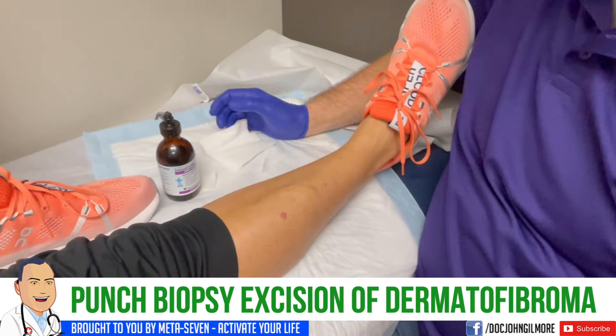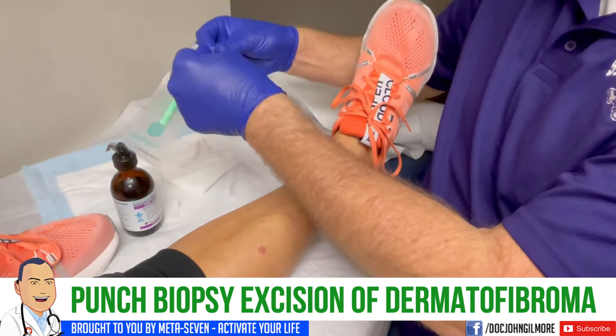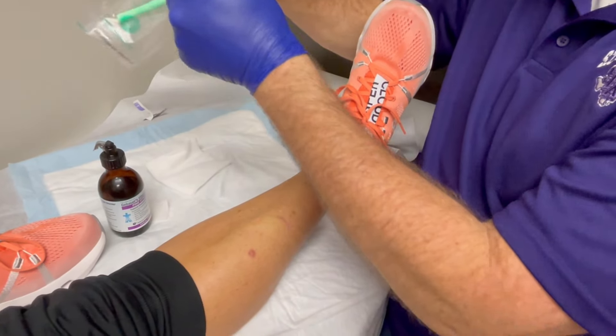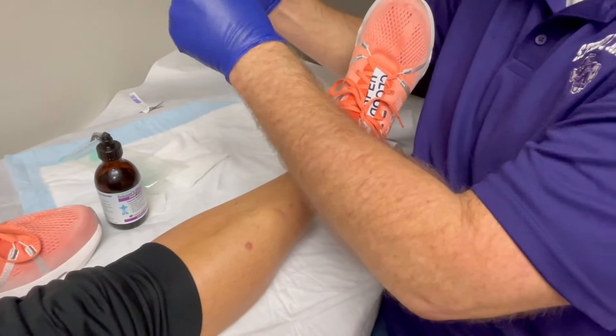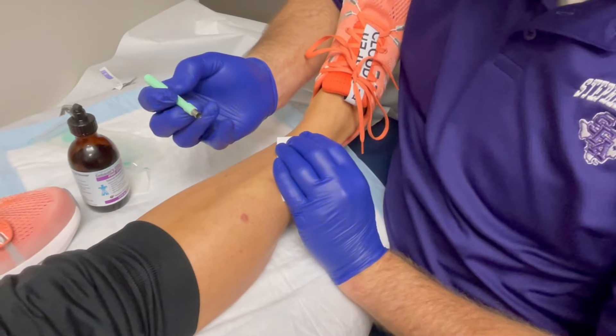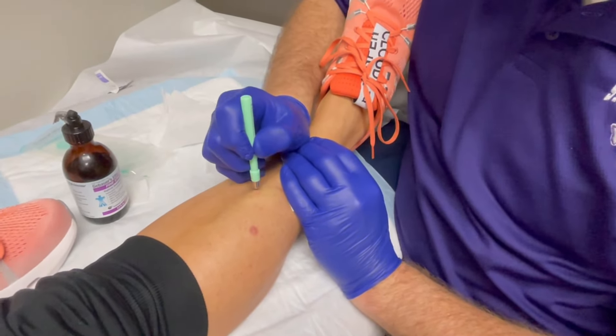Punch biopsy now. Yes, sir. All right. I'll go ahead and open it myself. And if I open it in advance and it's the wrong one, he's going to take it out of my head. Six millimeter punch. Six millimeter.